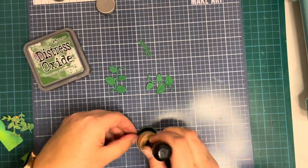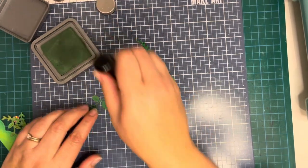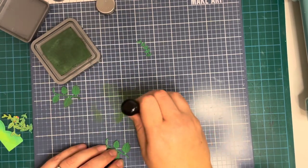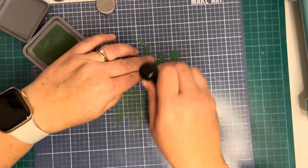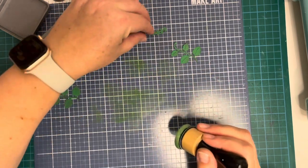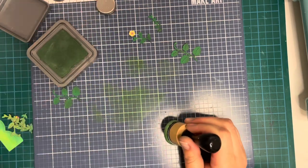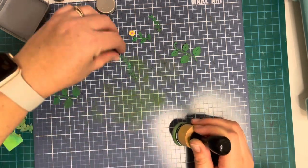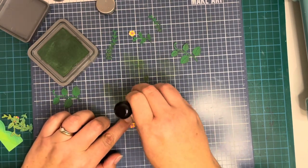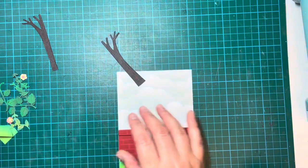I used a couple of different colored greens from scraps in my stash. This is rustic wilderness distress oxide — for the darker pieces, I'm using rustic wilderness just to add a little bit of depth to those leaves. I die cut quite a lot of flowers, quite a lot of leaves, quite a lot of vines. I wanted my garden to look quite full. Although you're not going to see most of the garden — you're kind of on the outside looking towards the wall that surrounds it — I wanted it to look overgrown and bushy, just like it is in the story.